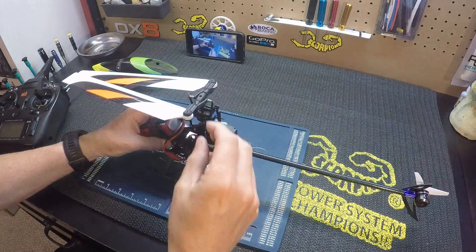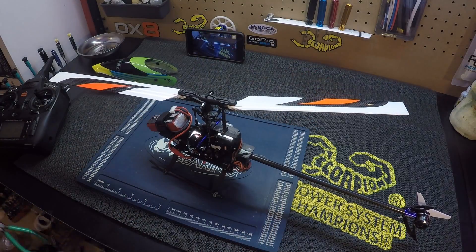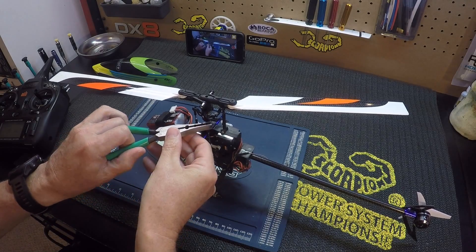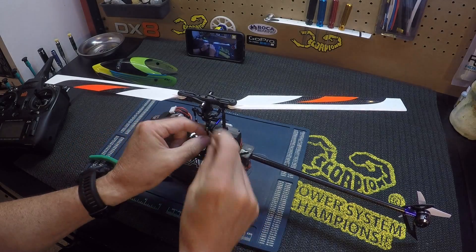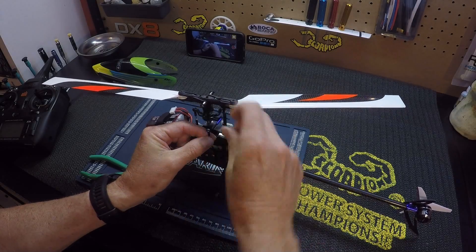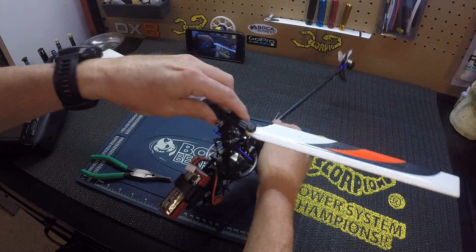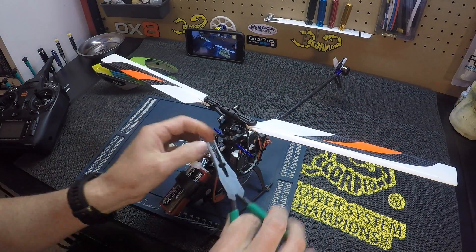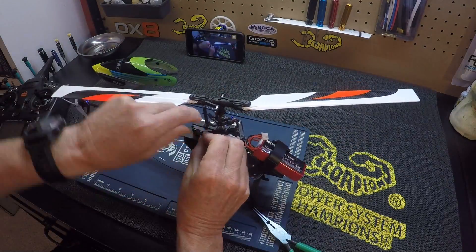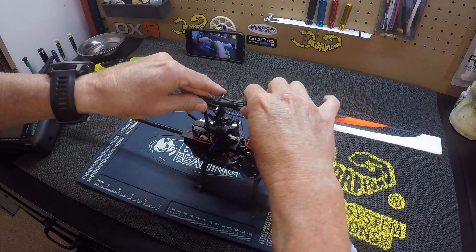I'm going to turn each of these push rods out one full turn to move the swash up. I'll do one full turn on each one.